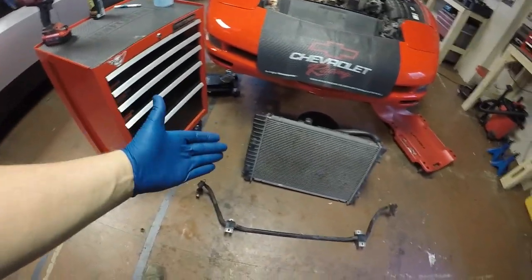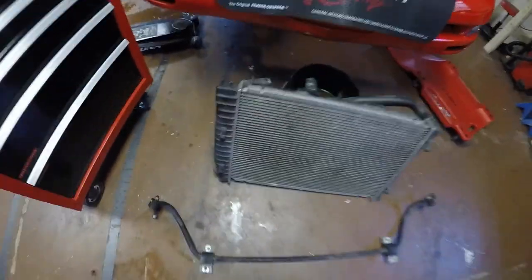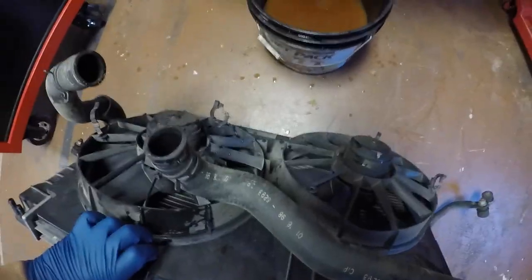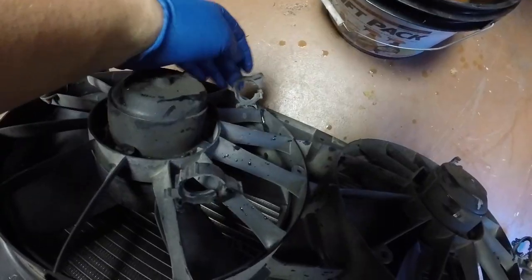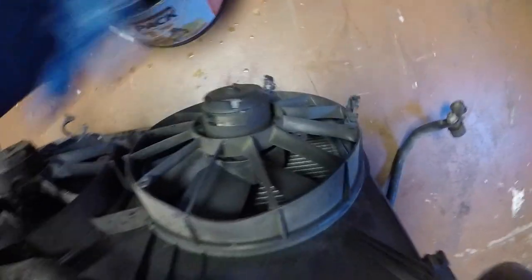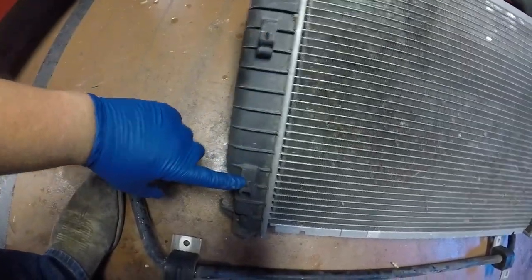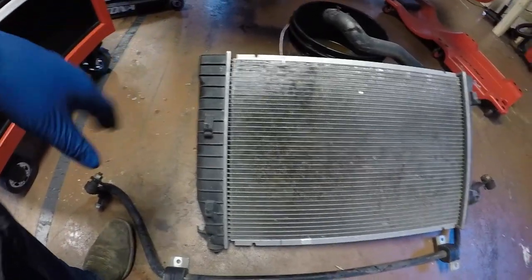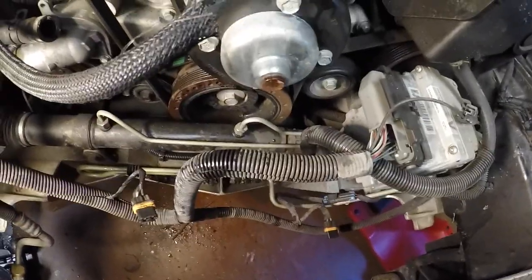With all those hoses off, the radiator should be free. I removed my sway bar just to give myself a little more room — that's really easy, just the two end links and then the sway bar itself. The radiator isn't bolted in or anything. The main concern is the electric fans: there are clips and wire loom clipped in along the radiator, about six different clips for that wire loom. The AC condenser is clipped to the front of the radiator with four clips — they slide out and it separates, then the radiator just wiggles its way out.